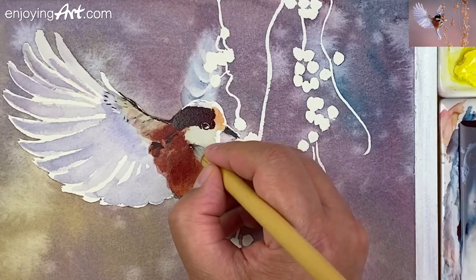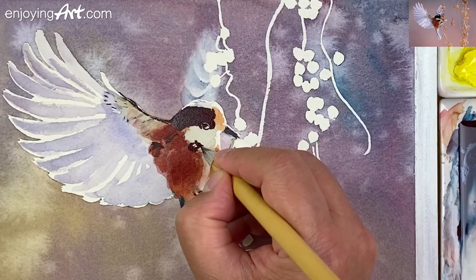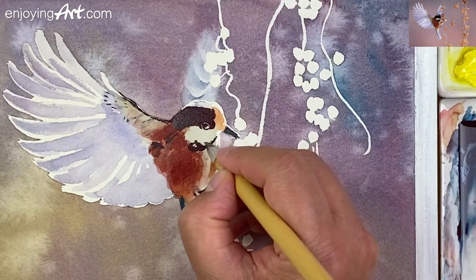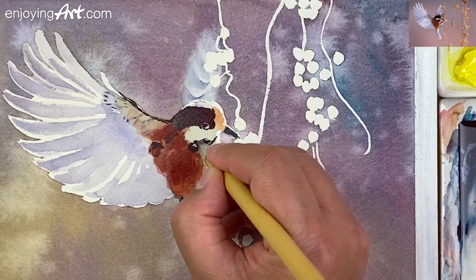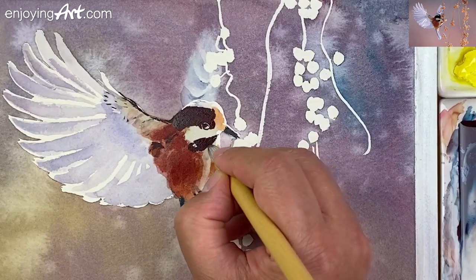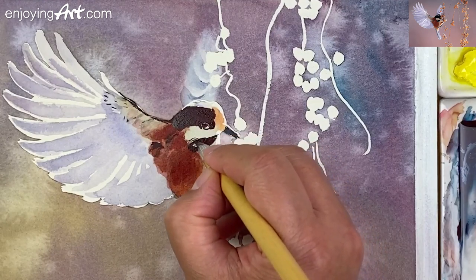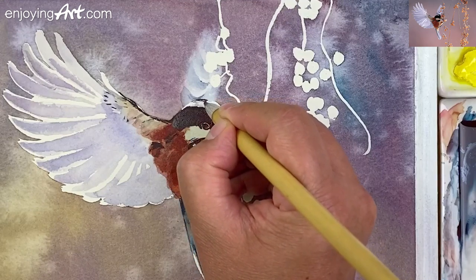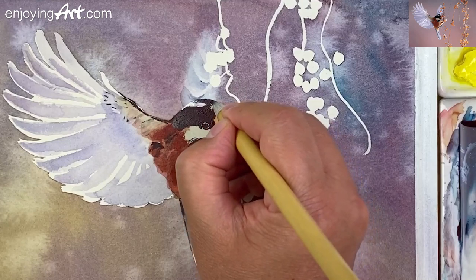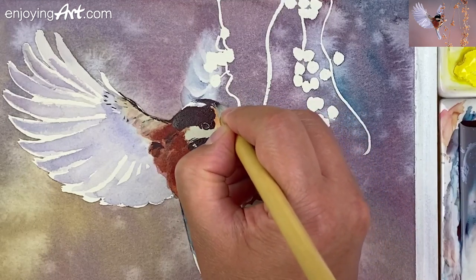Before I go ahead to do that, I'm going to also add the dark color over here. Take a look at where this shape is. And have a few small lines — at the top over here I have a little bit of dark color. There's the shape coming over. At the top, I have some dry brush to create that feeling of the light, the highlight on the top. Very nice.